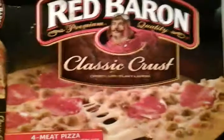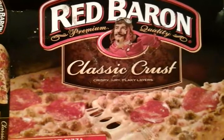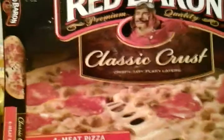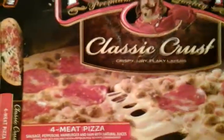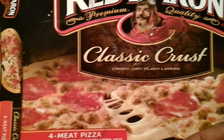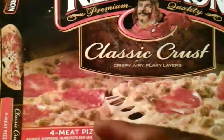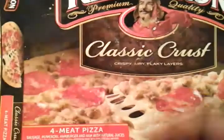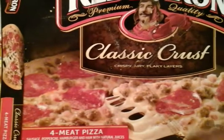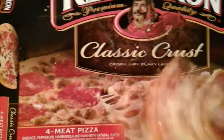All right guys, let's see. I want to see if it tastes like it always tastes — you know, sometimes over the years some stuff tastes different from where it tasted two or three years ago. Taking a bite here. I still get the sharpness of the cheese. The crust is really good, it's got a lot of meat on it. I get the hamburger and the pepperoni. This is pretty good, not bad at all.